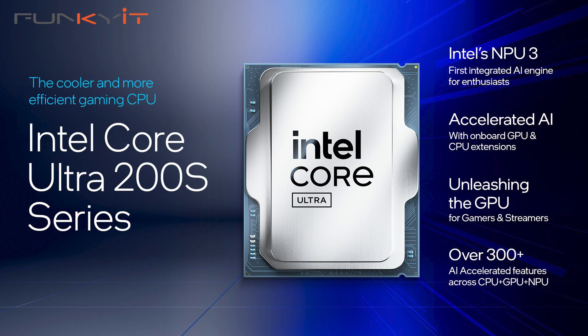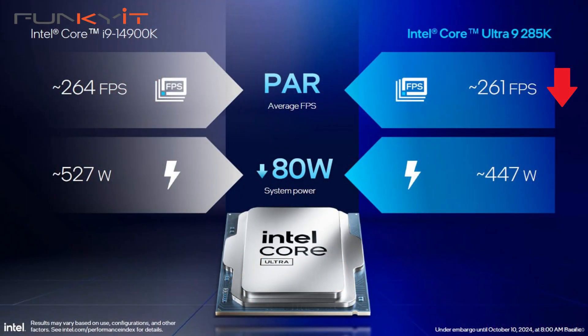On the 10th of October, Intel announced the launch of their new next-gen desktop processor, the Core Ultra Series 2. It received somewhat of a mixed reaction and the reception was only lukewarm. This was mainly due to the fact that Intel themselves stated in their presentation slides that the gaming performance of their flagship Core Ultra 9 285K was in fact worse than its predecessor, the Core i9 14900K.